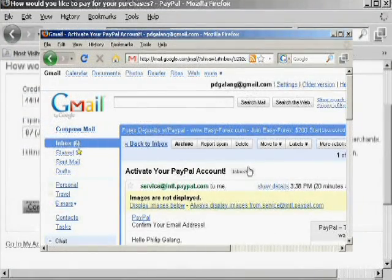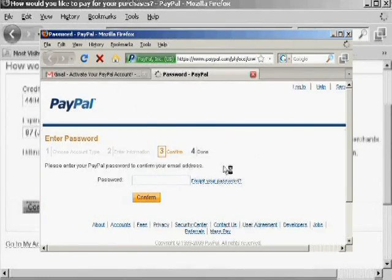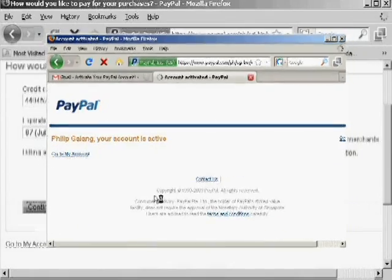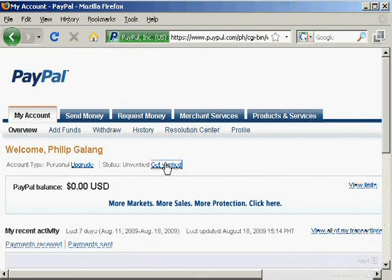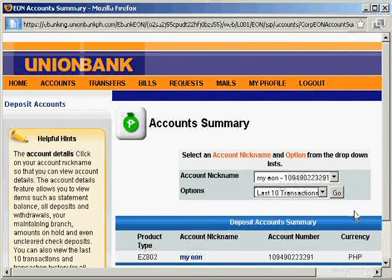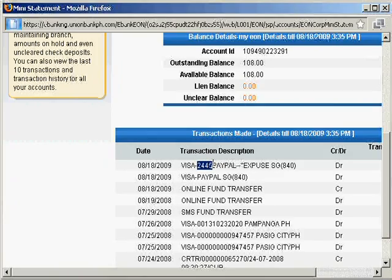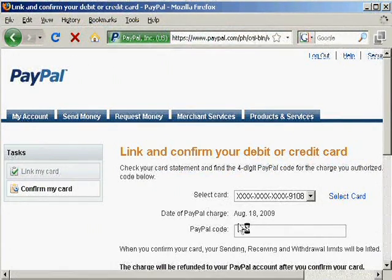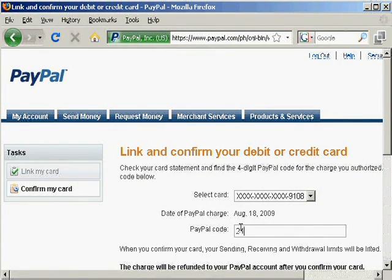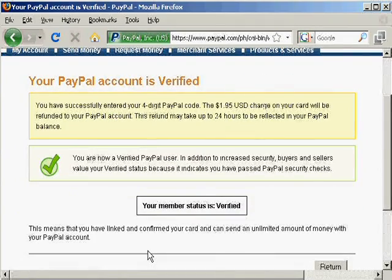It is important to confirm your email address. A message will be sent to your email address with a link to activate your account — simply follow the link. Enter your PayPal password and your email is verified. Go back to the PayPal page and just below the welcome line with your name, click on the get verified link. Log on to your Union Bank online banking and search the transaction history for a Visa Expanded Use Charge — normally that's around 90 to 100 pesos. Please remember the four digits that appear after the word Visa. Enter those four digits. Once your account has been verified, PayPal will credit back the $1.95 charge to your PayPal account. Now you have linked your Union Bank Eon card to your PayPal account.